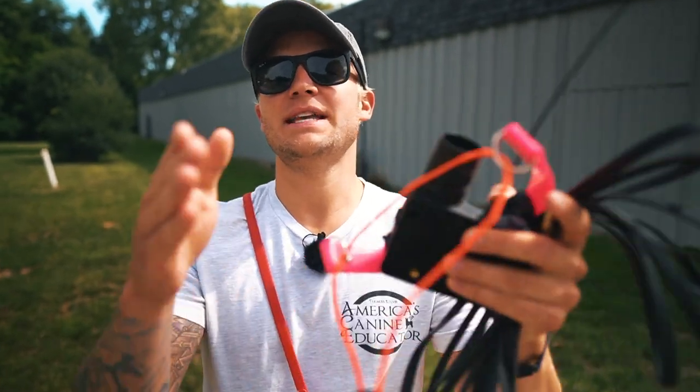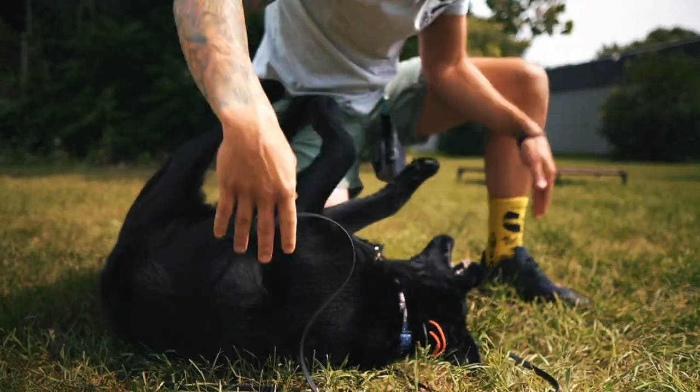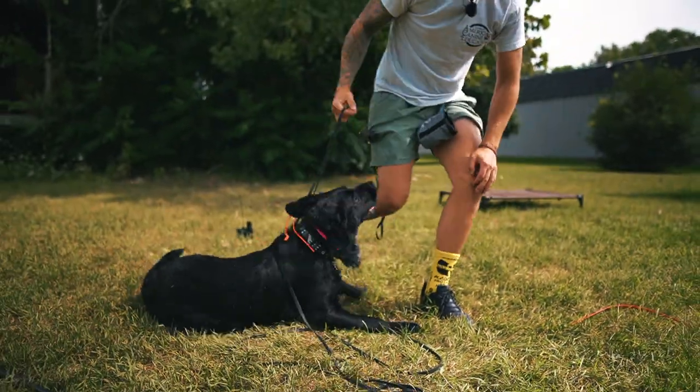Hey, what's going on guys? Tom Davis here, America's Canine Educator. Thank you so much for joining me today. We have one of the videos you guys ask me about all the time — what type of remote collar do you use to get your dog fully off leash? Today I'm going to walk you through the introduction phases with one of our boarding trains, Lou, from step one to step done.